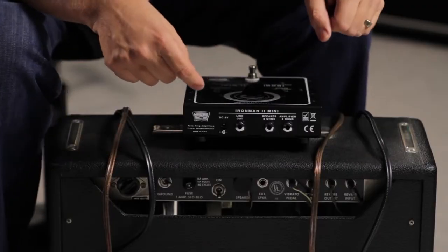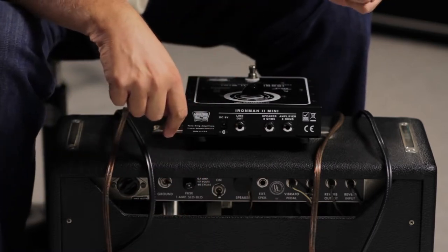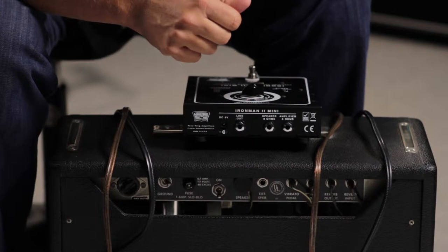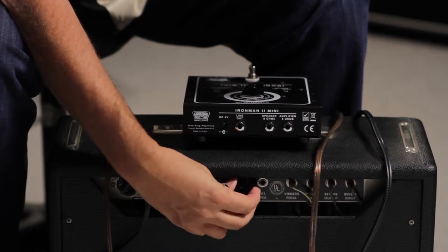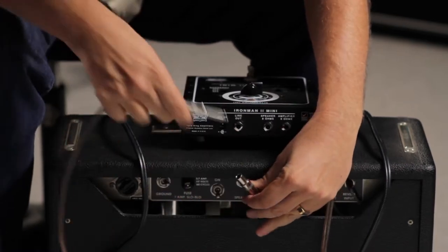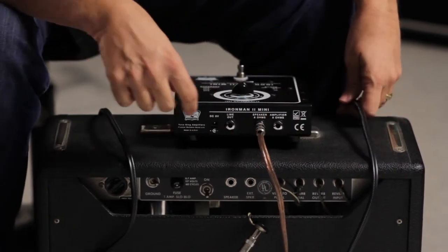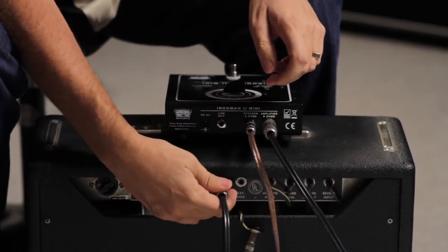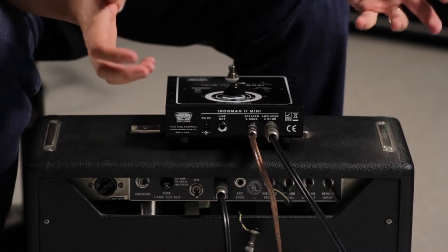To hook up the attenuator, it goes between the amplifier and the speaker in your rig. Whether it's a vintage combo like this Princeton Reverb or a head and cabinet, anything with an 8 ohm load can be used with the Iron Man 2 Mini. I'll start by unplugging the speaker and using a female quarter-to-quarter adapter to hook into another speaker cable and plug that into the speaker jack on the attenuator. Then I'll take another speaker cable from the amplifier side and plug that into the jack where the speaker originally was. Now the Iron Man 2 Mini is inserted between the amp and the speaker — that's where it works.